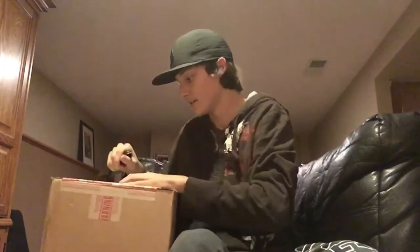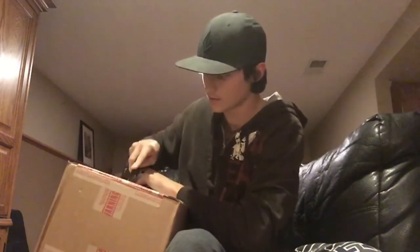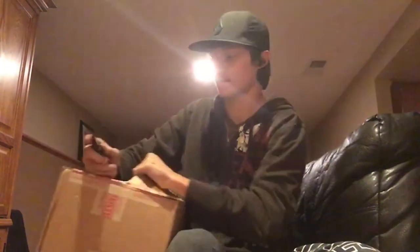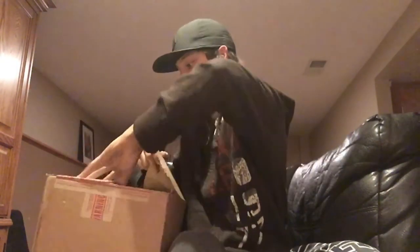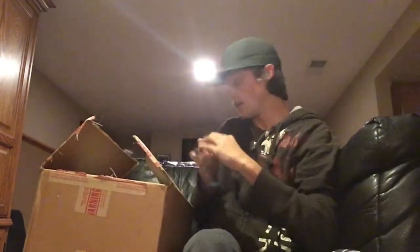I just ordered something for $400 offline and I'll do a little unboxing video for you guys. The moment of truth — I'm opening up the box now. It's apparently fragile so I'm going to be fairly careful. It's a lot bigger box than I expected.